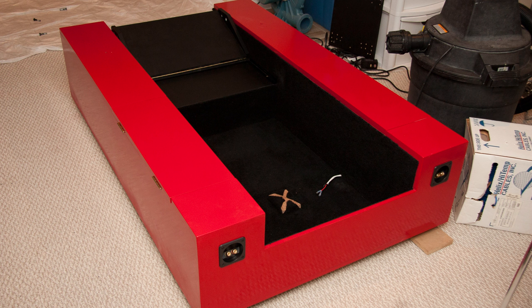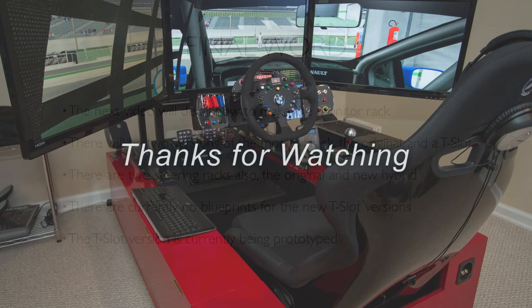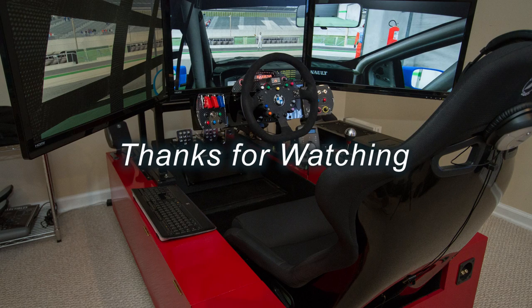Assuming you've done everything described, this should be something like what you're looking at now — you should have your base done and be ready to start on your monitor rack and steering rack. The next video in this series will detail how to make the two different monitor racks. The new one is based on a T-slot which doesn't require welding, so I'll probably focus on how to do that. There's also some discussion about making kits for that particular monitor rack. Thank you for watching, and hopefully I'll have the next video out to you soon. Take care.